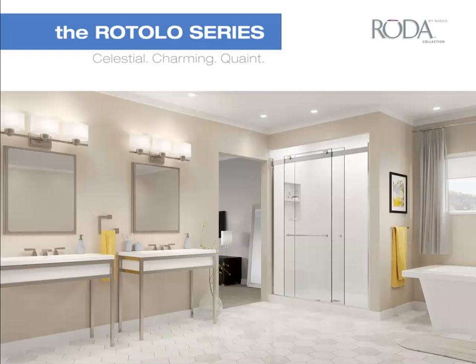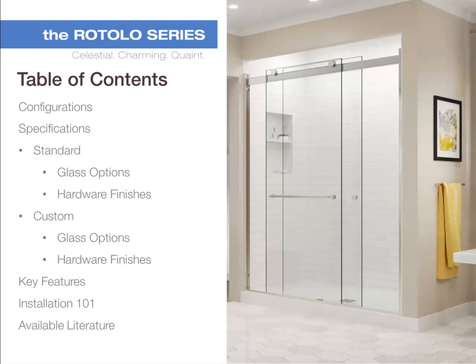Welcome to this training on our Rotolo series door from the Rota Collection by Basco. Today we will be going through Rotolo configurations, both standard and custom specifications, glass options, hardware finishes, key features, installation, and available literature.